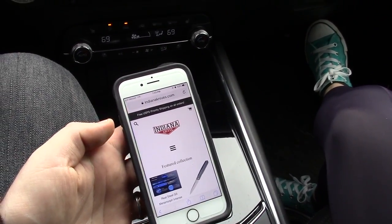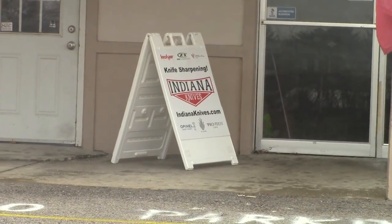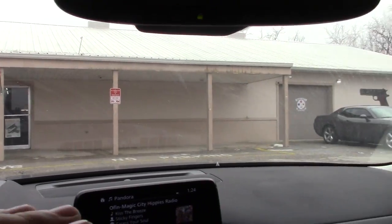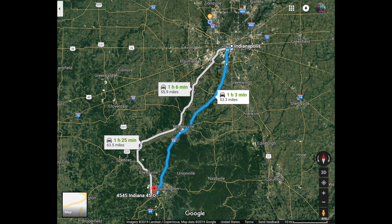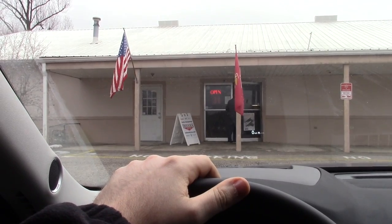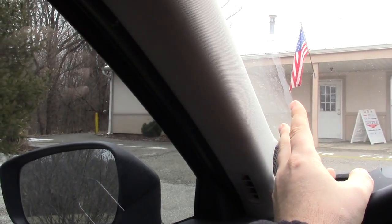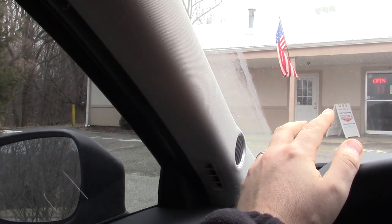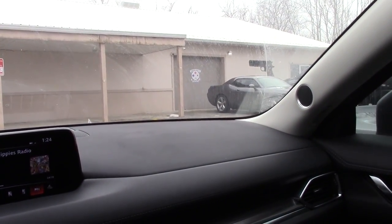We're here at Indiana Knives doing some shopping. Frankie, we're at the actual store! You guys, we've never actually been to the store. We've done various videos featuring Indiana Knives, but they are located here in Bloomington, Indiana — about an hour south of us. They have guns too, so for you gun people it's going to be a two-for-one visit. Eric inside knows we're coming, so let's get in there.